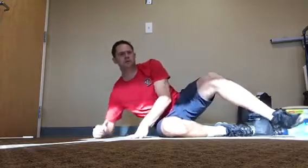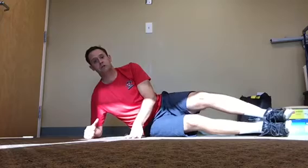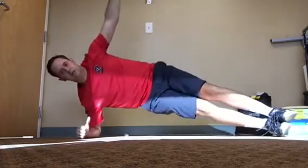I'm going to be demoing Thread the Needle here. This is a great core exercise, rotation exercise, oblique exercise. What we're going to do is start in a typical side plank position. In side plank you can either have your feet stacked — on this particular exercise — or you can have your top foot in front. I'm going to demo it with my feet stacked on top of each other, starting in a typical side plank position.